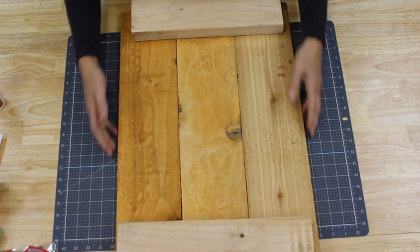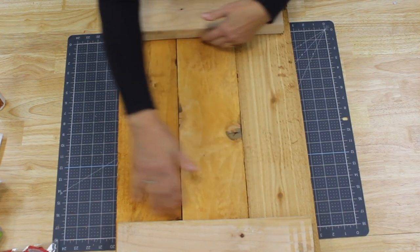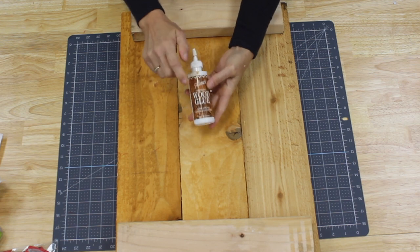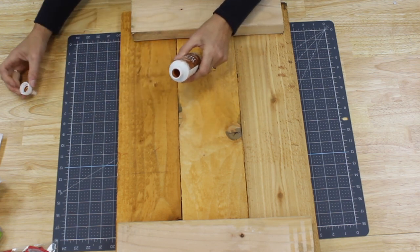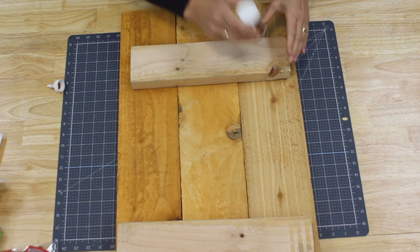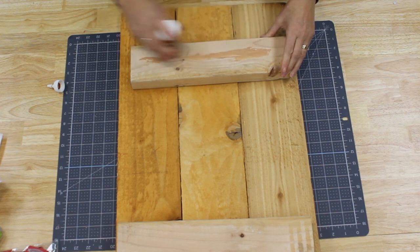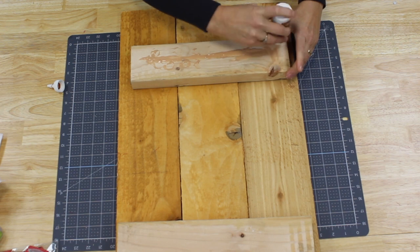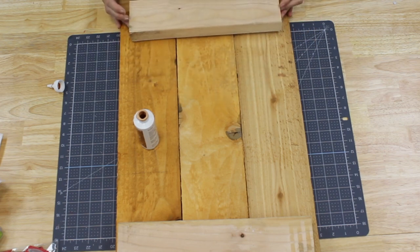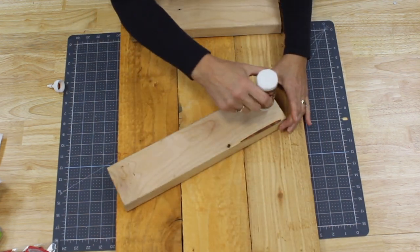I'm going to place the 2x4s as close to the end as possible, because when we get to a later step I want the doorknobs to come all the way through — so the other side will really be my workspace. The first thing I'm going to do is use some of this wood glue. I really like this Aleene's wood glue — it's super strong, it's a sandable wood glue. I'm going to put a good amount down, and I'm also going to add some nails. I want to start with the wood glue because it really helps with the adherence, and we're going to let that dry before our next steps.